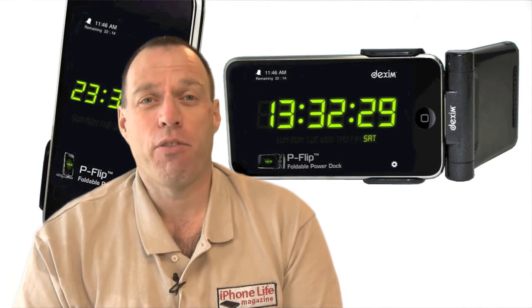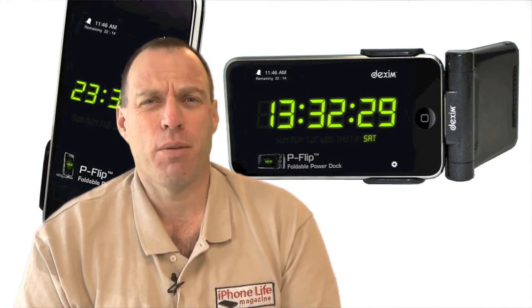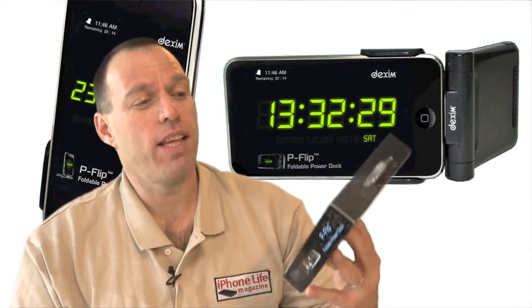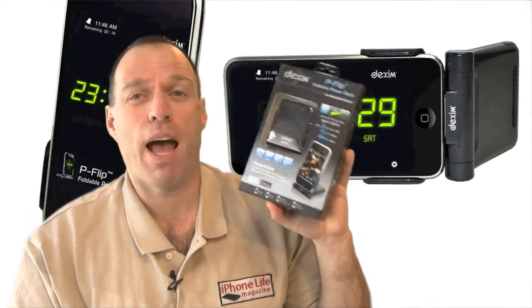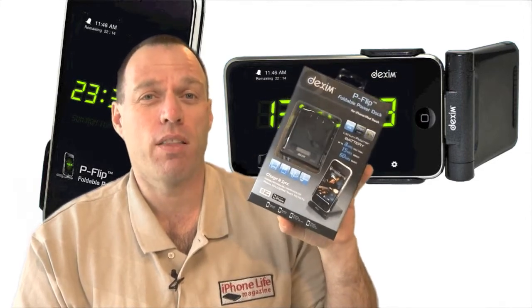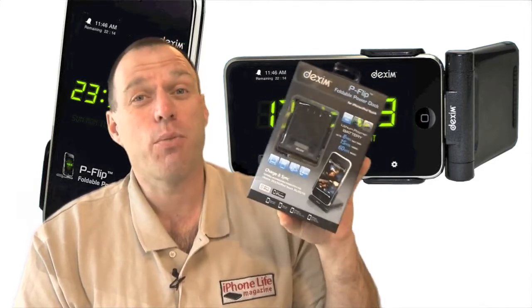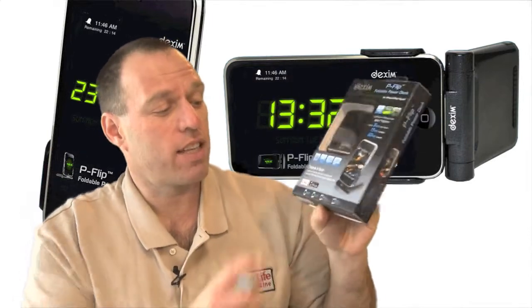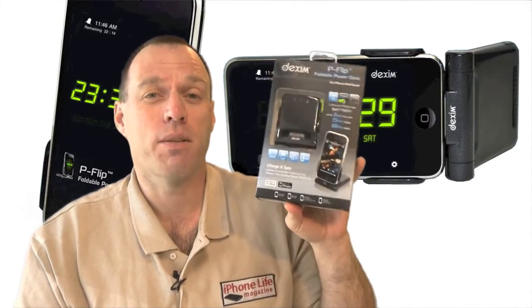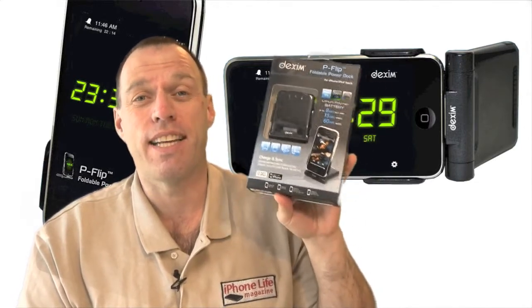Today we're going to be doing a video review of a powerful accessory. We're going to be reviewing the Dexam P-Flip Foldable Power Dock — a pretty cool product for your iPhone, iPhone 3G, 3GS, as well as your iPod Touch. It's made for iPod, works with iPhone. Go check out Dexam's website at dexam.net.